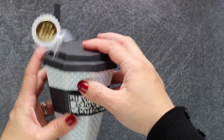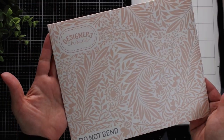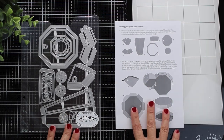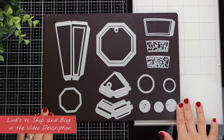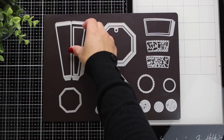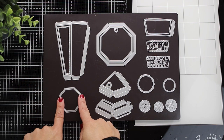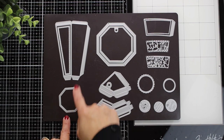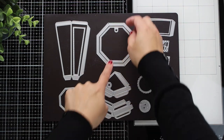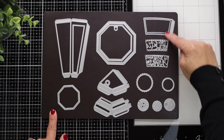Here is the die set — it comes in this envelope and includes 16 dies, plus instructions. I've placed all the dies on a magnetic sheet to show you the set better. On the left we have the dies that cut the body of the box: two are essential and one is decorative. In the center I have four dies that cut the pieces to create the lid of the box.